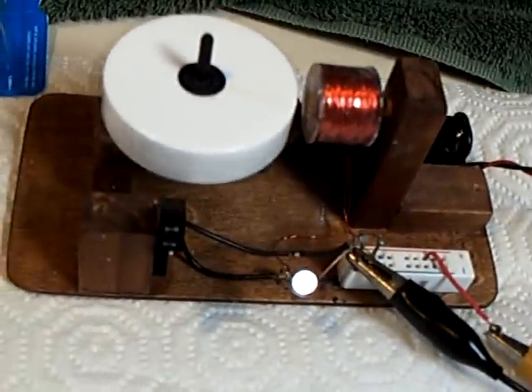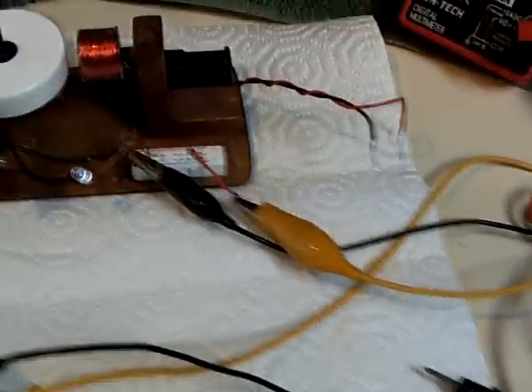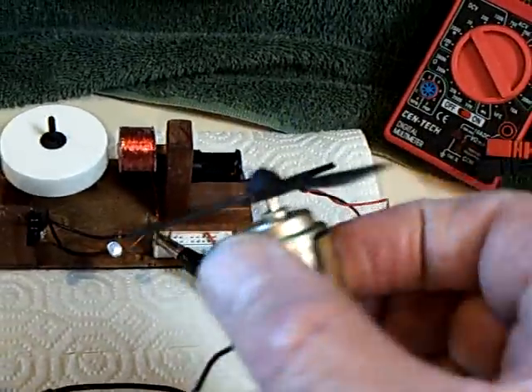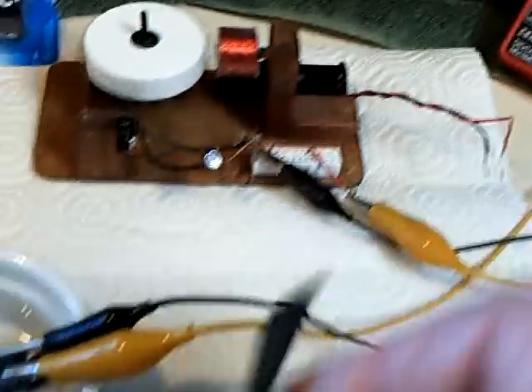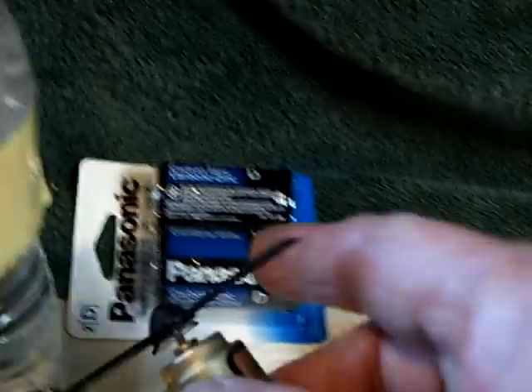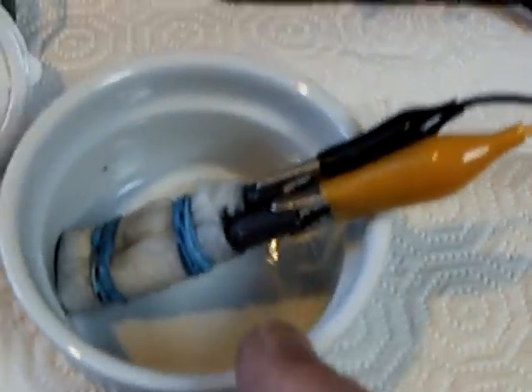It runs this little motor here quite well. I was hoping it would run this larger one, but there's just not enough surface area and power out of that little cell to run it. If it had been a regular battery it would run it easily. So you haven't made a very strong battery, but what you have done is made it rechargeable.